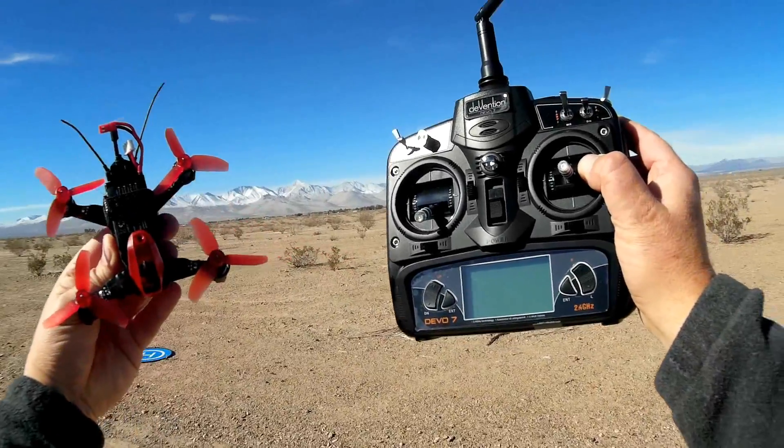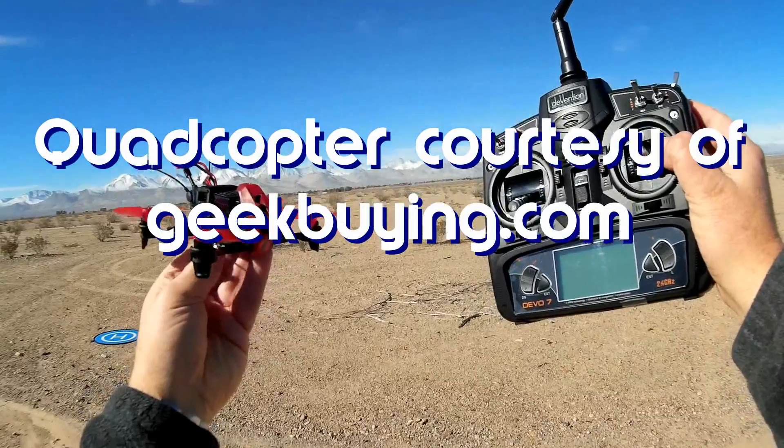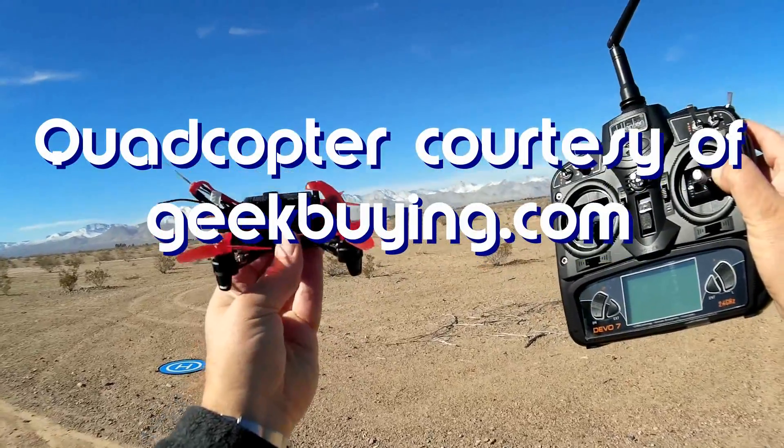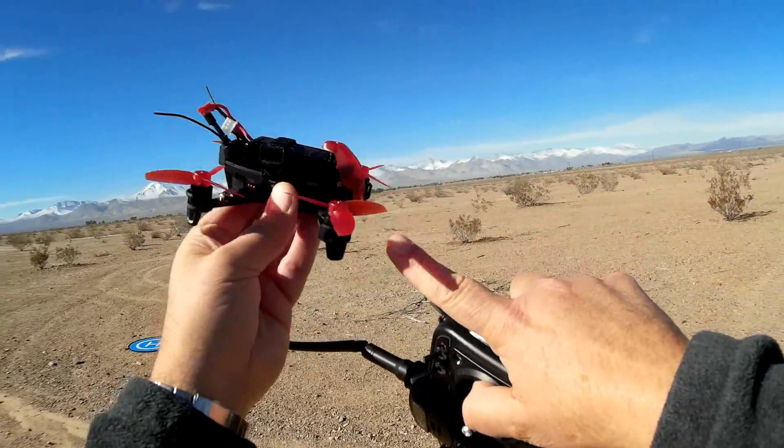Good morning, Quadcopter 101. What I got for you today is a review of the Waukira Rodeo 110. This is another rodeo version from Waukira — this one's a tiny little 110 version.